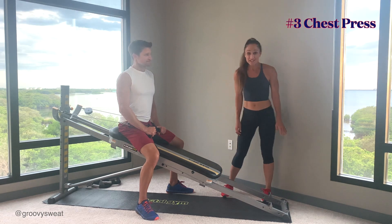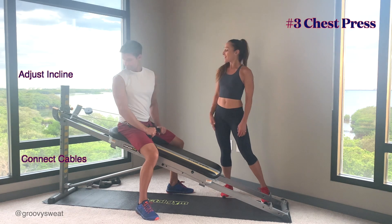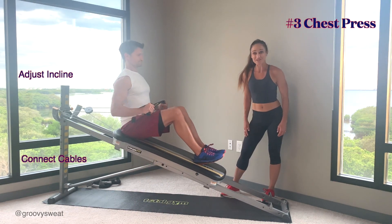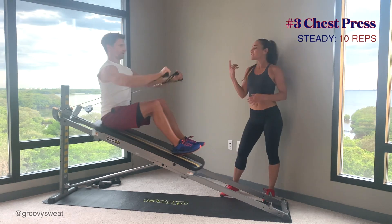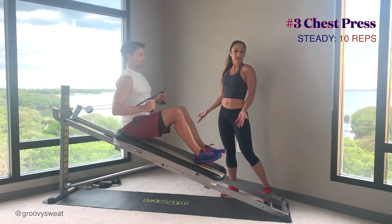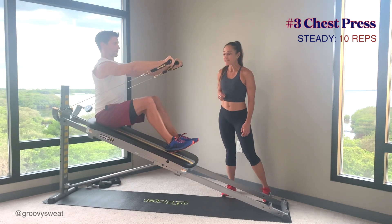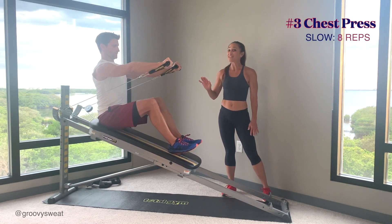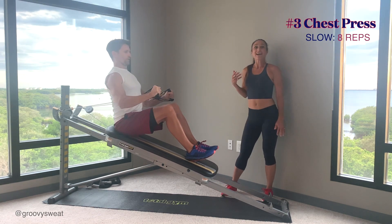The third exercise is a chest press. Increase your incline to your strength level, connect your cables, and have a seat at the very top of the glide board. He's going into the regular tempo — out and in, keeping his spine long, core engaged. Your legs can be bent, straight, or straddle — whatever works for you. Once you get to your 10 reps, slow down the pace to super slow, counting four counts out and four counts back.